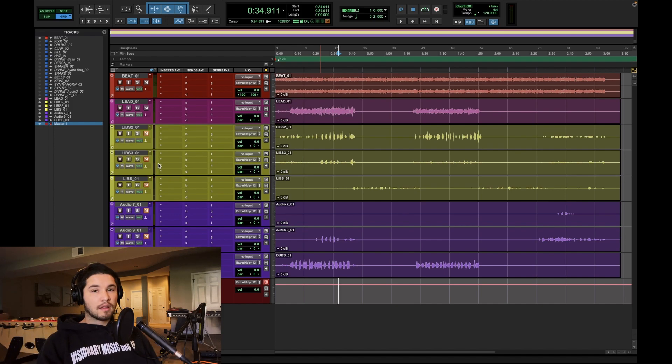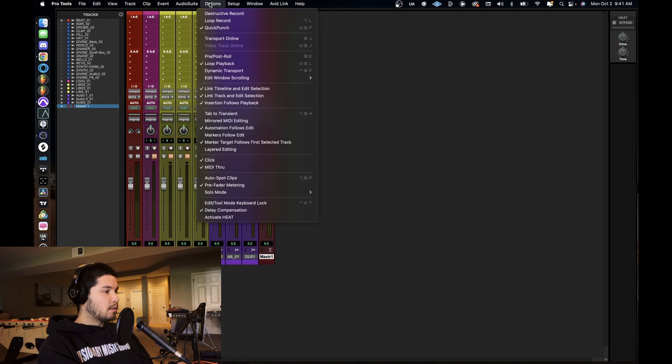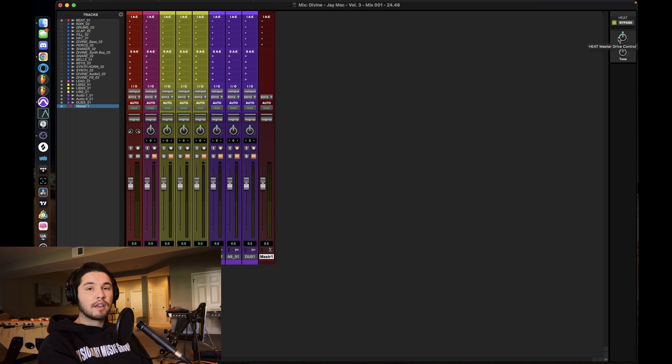Before I really start mixing anything, I listen to the record a bit to get the vibe, because every single decision I make in my mix is based off of that vibe. I also want to put everyone onto this: Options, Activate Heat. If you don't see it, go to your mix window, hit the little arrow in the bottom right. This is Avid's version of analog summing in the box — you get some of that analog warmth without any outboard gear or a console. It's not the exact same, but it's definitely better than not having it.